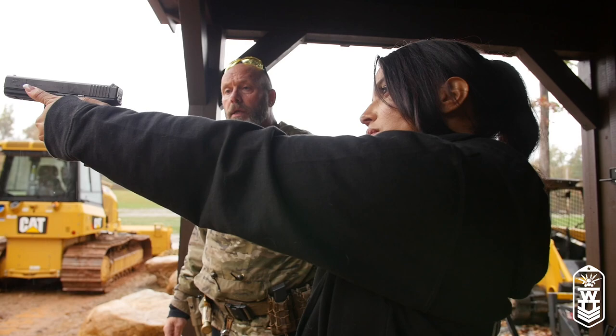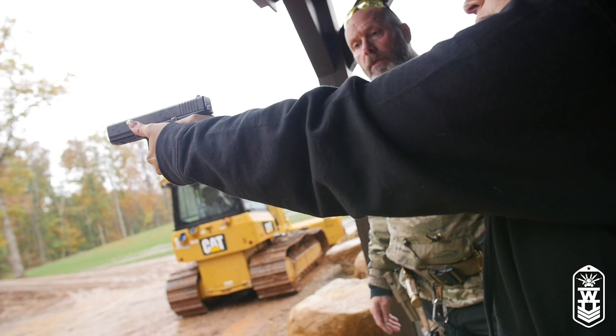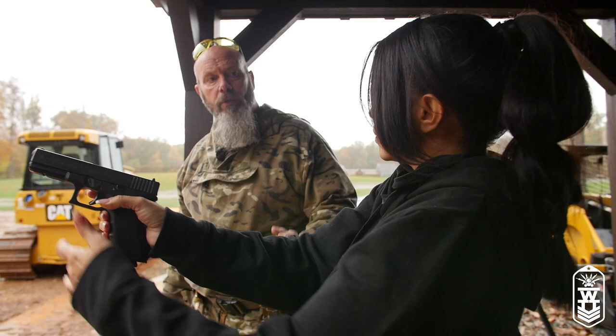Again. Top him off. Combat reload now — drop that mag and go for the other one. You ran dry. Back out. Excellent. See, when you didn't take time to really think about it, you really did good with that. Sometimes you overthink stuff and it makes it harder. That's why I just forced you to go right there — without thinking about it. That was nice, it was really good.